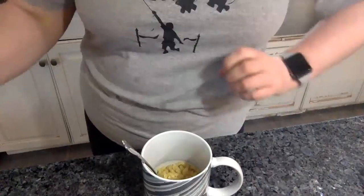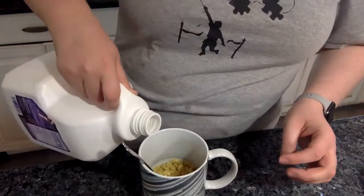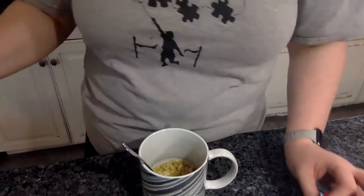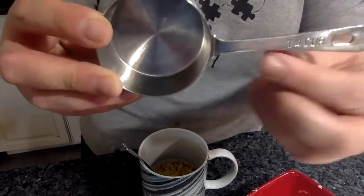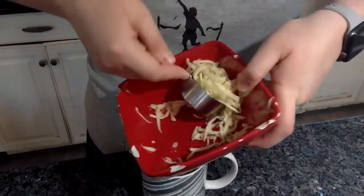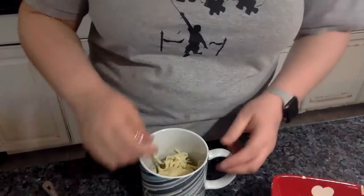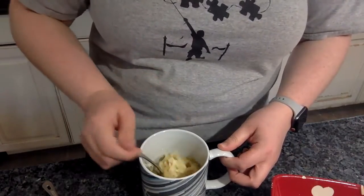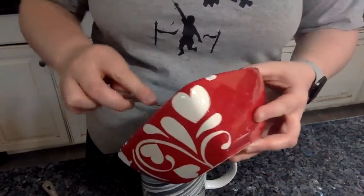Now the next step is to add a splash of milk — just means pour a little in. Then you need a quarter cup of shredded cheese. A quarter cup is one slash four. Let's scoop it out and mix it up.